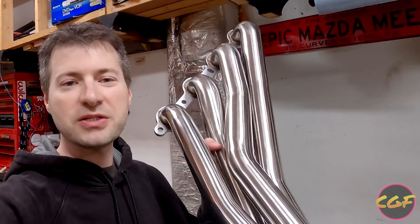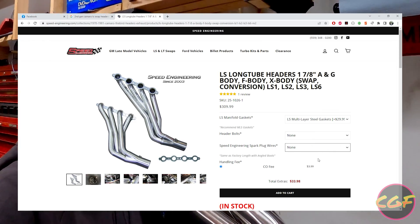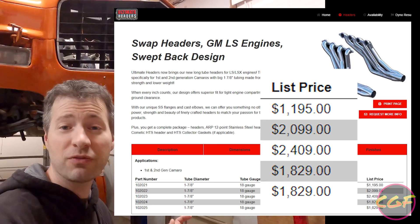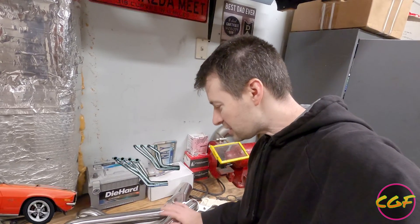I recently picked up a set of Speed Engineering stainless steel headers. These things are dirt cheap - about $300 for a set of actual stainless steel headers. Anybody who's gone out and tried to price engine swap headers knows they're normally a thousand dollars or more, especially if you want stainless ones. How are these so cheap? Well, they're not actually designed to fit the Camaro, but the internet says that with just a few modifications they'll fit right up. So I'm going to throw them on the Camaro and document what it takes to make these Speed Engineering stainless steel headers fit in our 1970 Camaro swap.